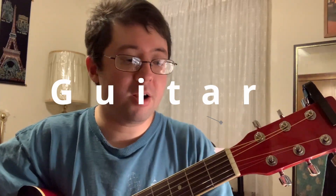Now let's go to the guitar. For the guitar, it's a little bit harder.